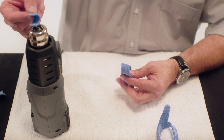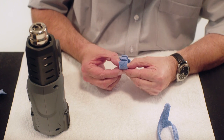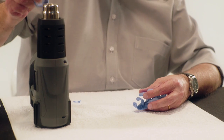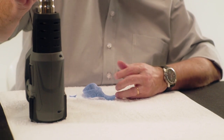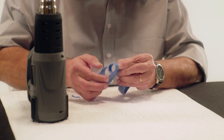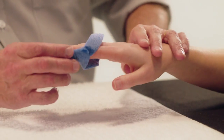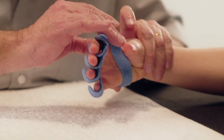Heat the second and third part accordingly with a heat gun and stick them together. Assemble the two remaining parts by heating each with the heat gun and by firmly sticking them together. Fit the orthosis to the patient and check the alignment of the fingers.